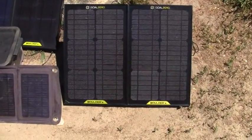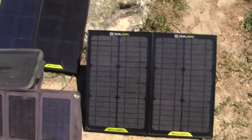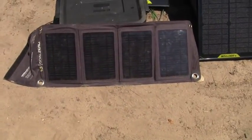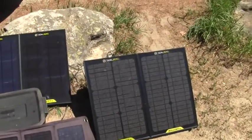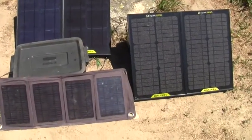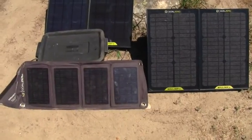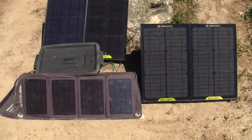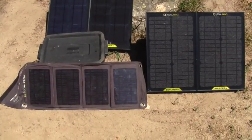I'm using four panels of the Goal Zero Boulder 15, and I'm also using the Nomad 13, which is no longer available. They are all chained together to charge the Yeti 400. Theoretically, that should be putting out 75 watts, but you also have to consider the angle of the sun and how discharged the Goal Zero Yeti 400 was.